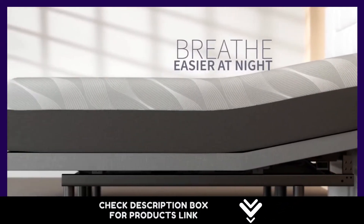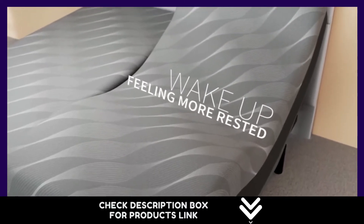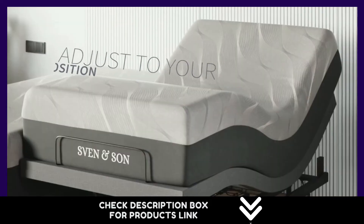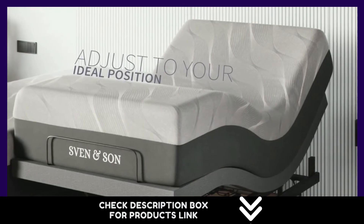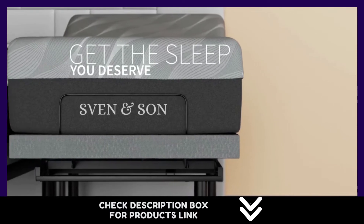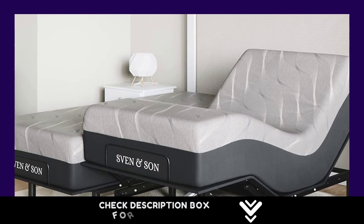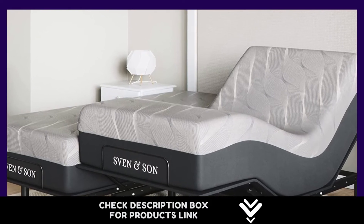Targets aches and pains directly — pulse, wave, and full body vibration included. Two USB ports on each side of the adjustable bed frame. Under-bed LED lights illuminate your space at the touch of a button. Independent pillow tilt, zero gravity, anti-snore, and three preset memory buttons. Flashlight, head and foot articulation, and under-bed LED lighting.